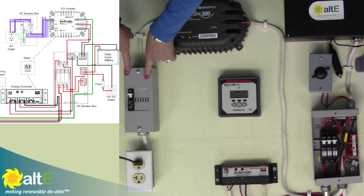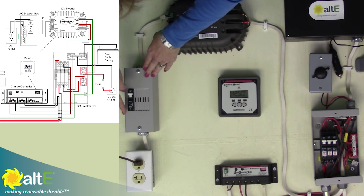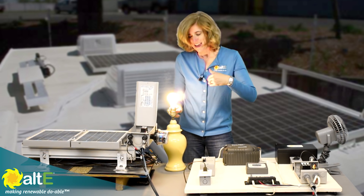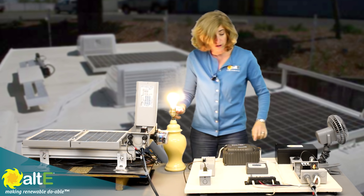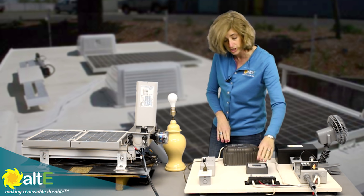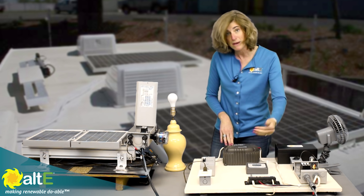It's going to an AC breaker box — for this I'm just using a Midnight Baby Box, but if you've got a lot of AC loads you would have a bigger AC breaker box. So I'm going through my breaker, going out to an AC outlet where I have my lights. I've got the light going through a breaker to the inverter, through a breaker to the battery. And I've got a nice meter — Morningstar happens to make both this inverter and the charge controller, and they've got a meter that I can connect to either one and it will read different settings and measurements based on what it's connected to.